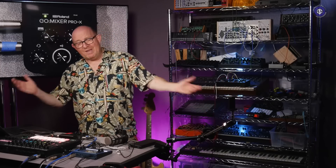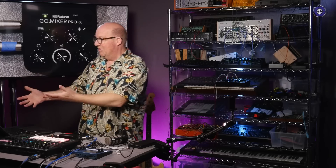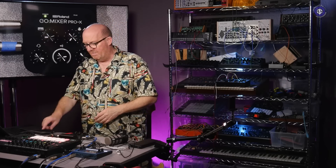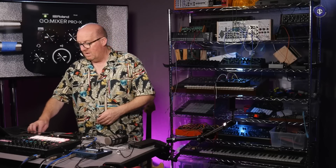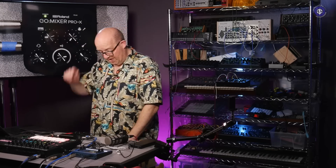Anyway, that's it for this time. Thank you very much for watching. I'll play you out with some more of my noodling from the Paul Stretch Friday Front episode, and a bit of extra stuff on the NTS-1. See you next time!